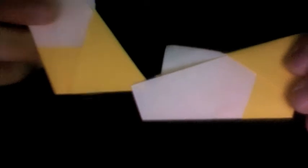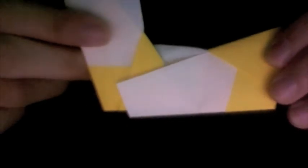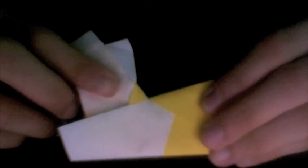Simply slide the flap of the other unit into the pocket of the other unit as far as it will go. You will see that a portion of the six-pointed star in the center is starting to form right there.